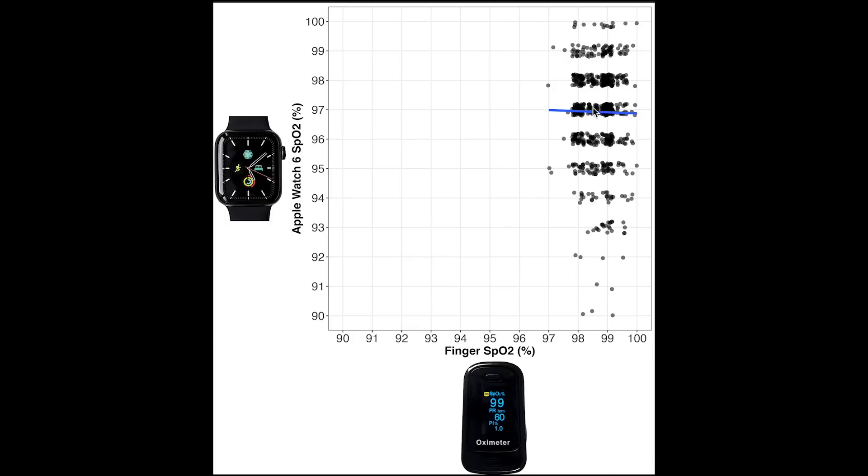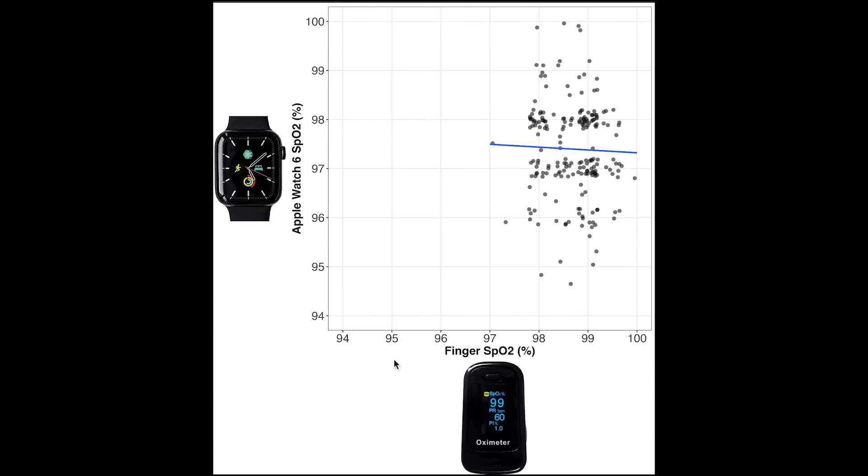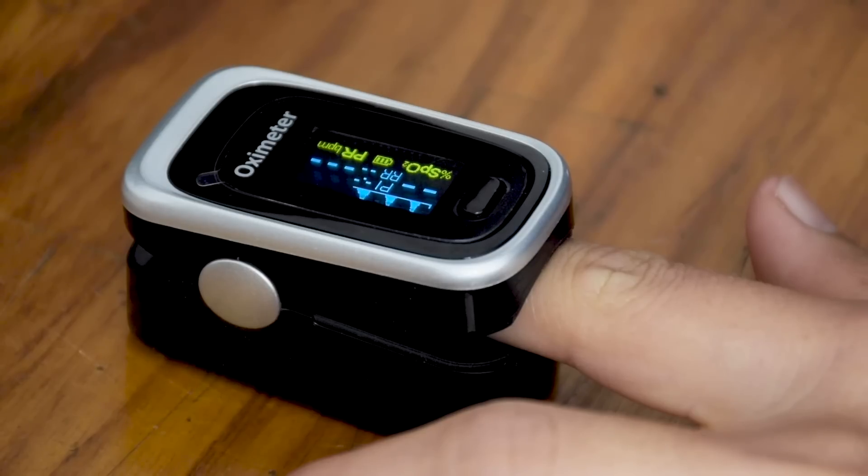The blue line is basically horizontal, meaning there is no association between the measurements of the Apple Watch and the dedicated pulse oximeter. Even after taking the median value for both devices for each morning or evening session — which removes the more extremely low values — we still see no correlation. Overall, in the normal range the Apple Watch is not able to distinguish between values anywhere from roughly 95 to 99%. Only when values drop to around 90% is there a chance the Apple Watch can detect a significantly decreased SPO2.